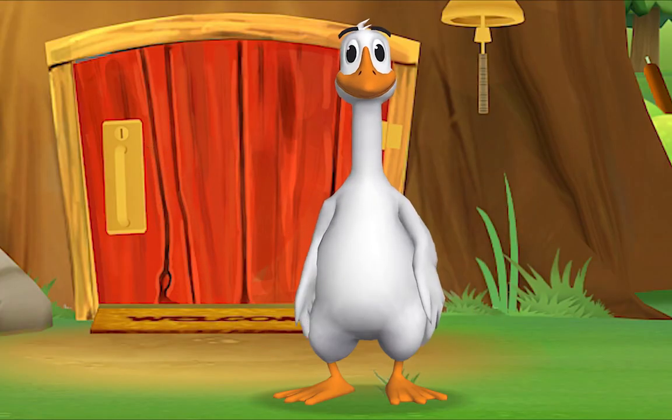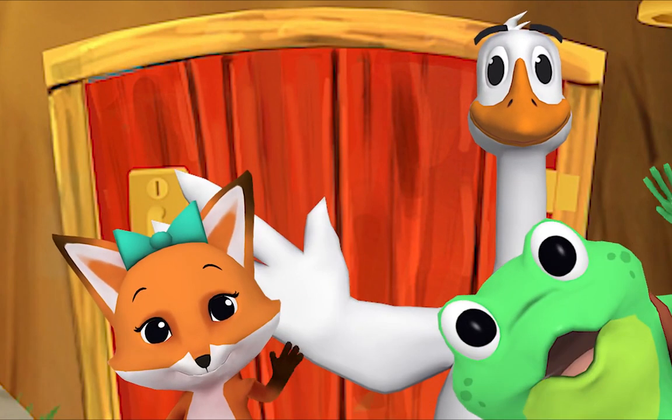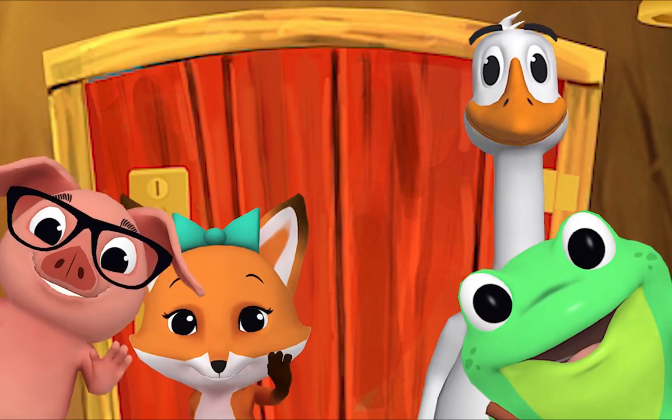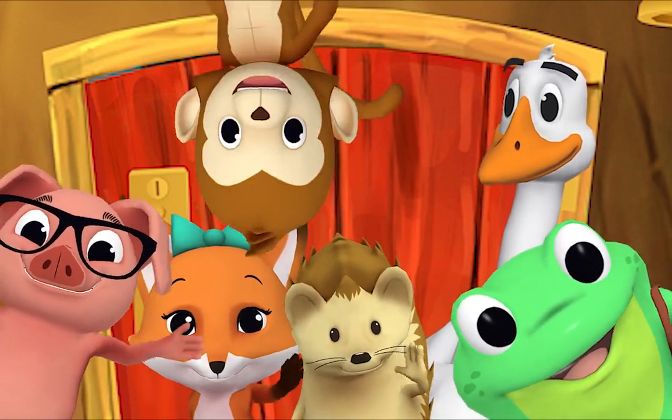Hello, hello friend! Hello, hello, hello! Hi, nice to see you. Hello!